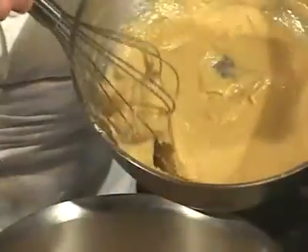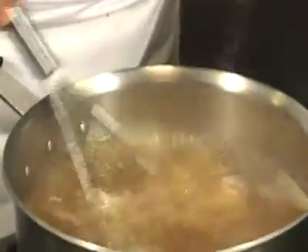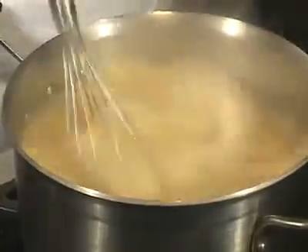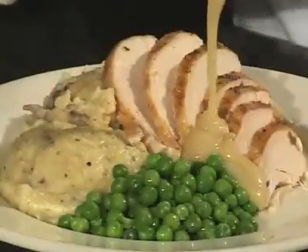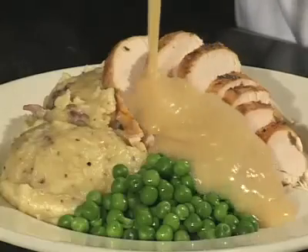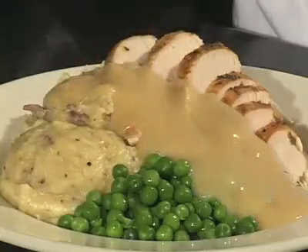Strain the stock and bring it back to a boil. Add the roux a little at a time, stirring vigorously with a wire whisk while the stock is boiling. This is the gravy that holidays are made of. I hope this recipe helps you make better gravy for your family. I'm Peter Harmon, the food guru.